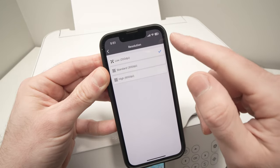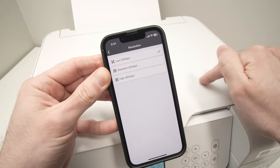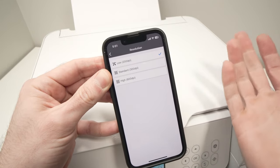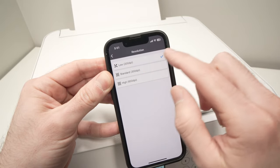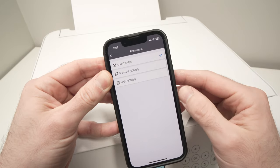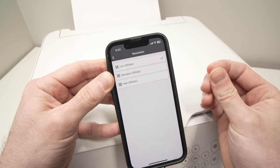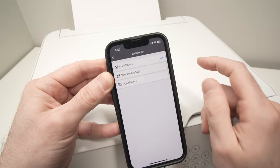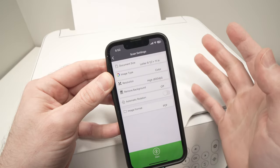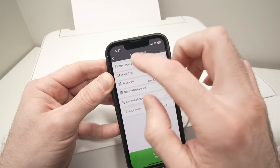Take back your smartphone and confirm the scan settings. Check that the document size is correct and choose whether you want the scan in color or black and white. The resolution is important: if you're scanning a plain text document where fine details don't matter, select 200 dpi. If you're scanning a picture, artwork, or painting where you want sharp detail, select 600 dpi. The scan will take longer at 600 dpi but will give the best results. In my case I'll set it back to 200 dpi.